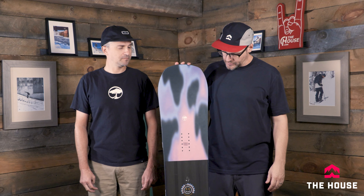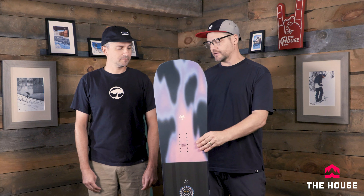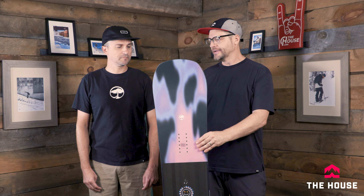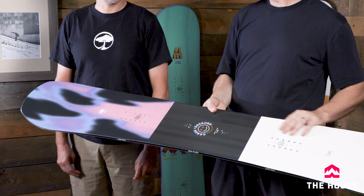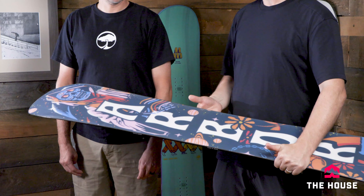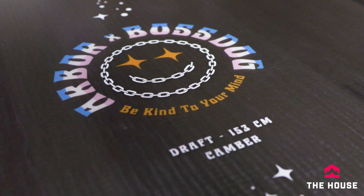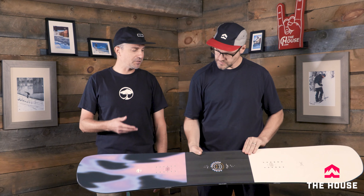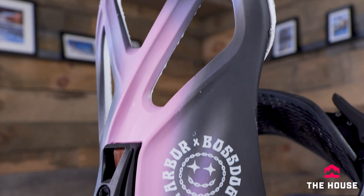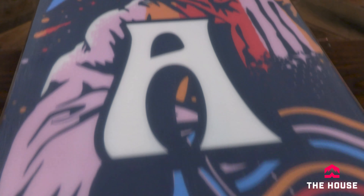First up at $450, we've got the Draft. This is probably one of the most popular park boards Arbor has ever had, and definitely a cool board this year. The graphic is pretty dope — it's an artist collaboration. We did a collaboration with the artist Boss Dog, a Venice Beach artist. The board looks amazing, has a matching binding, and it's available in rocker or camber — perfect for park riding.